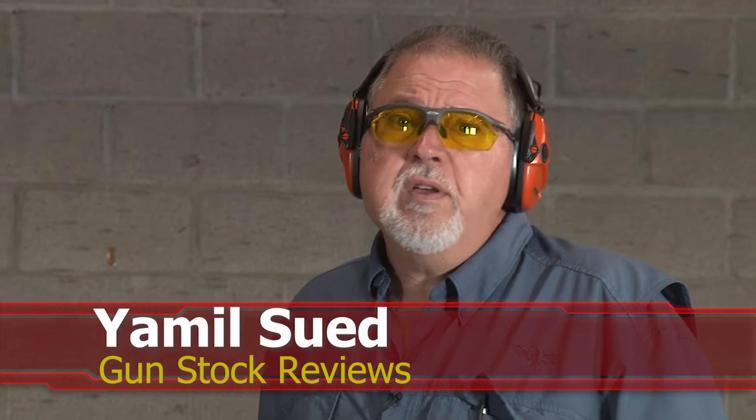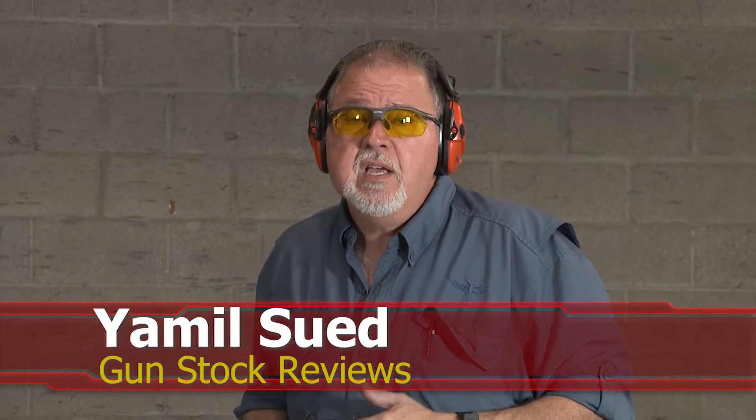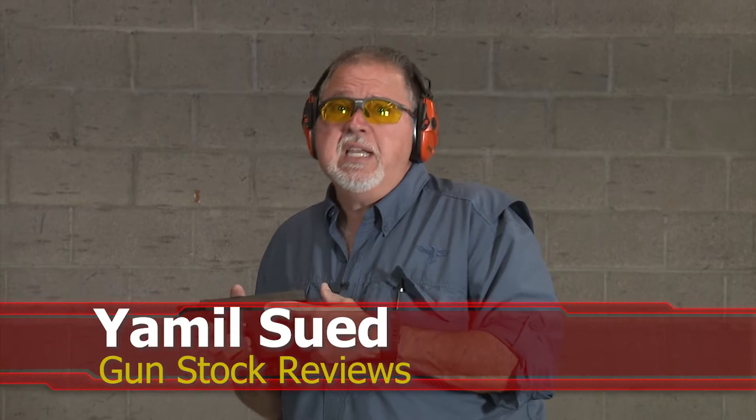Hello folks, this is Jamil for Gunstruck Reviews. We're here at C2 Tactical in Scottsdale, Arizona, our favorite indoor facility, with the Springfield Armory XD9.